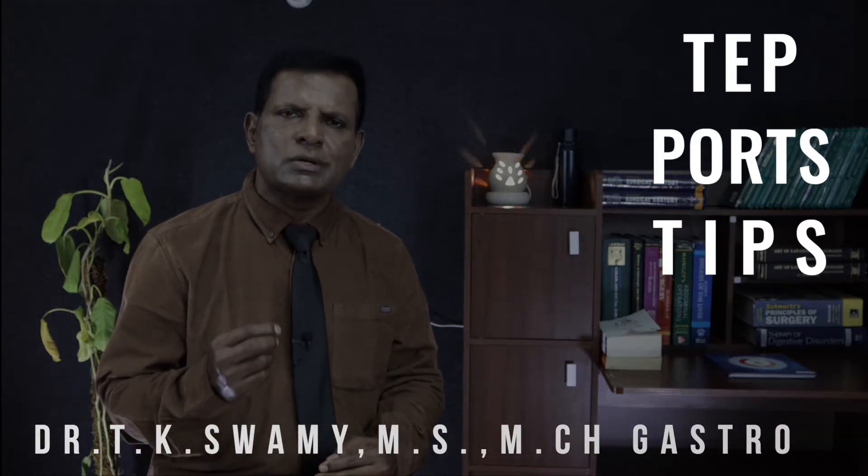Hello, I'm Dr. T.K. Swamy, surgical gastroenterologist. In this video, I will show you how to put the ports for TEP repair — totally extraperitoneal repair of hernia.